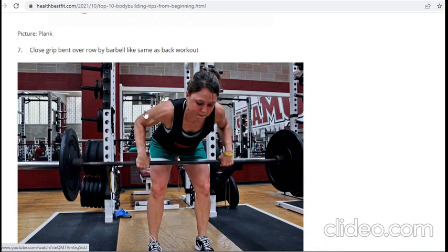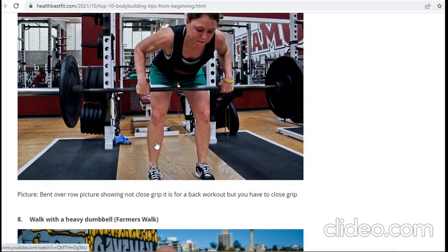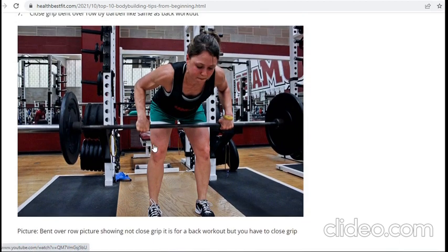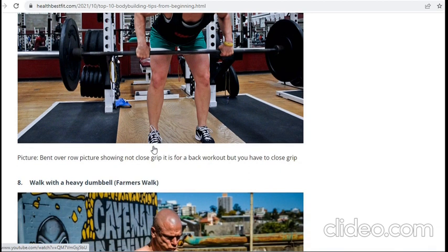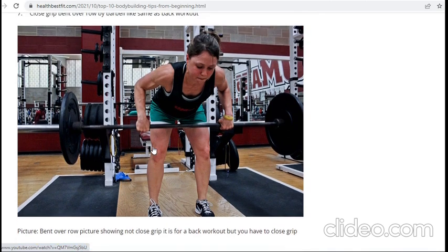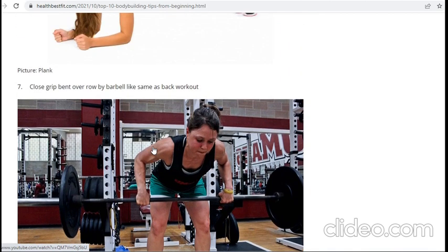There are two types of bent over rows: close grip and wide grip. The picture shows wide grip, but you should do it in close grip as instructed. Close grip is also important for back workout.